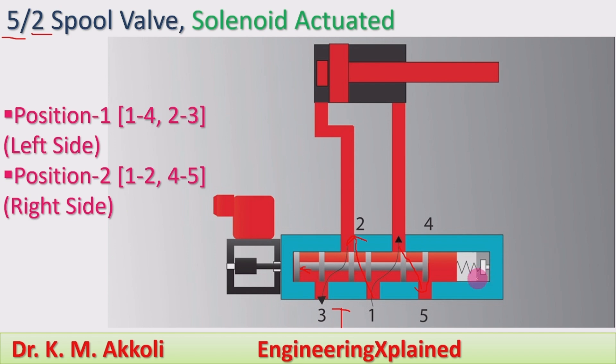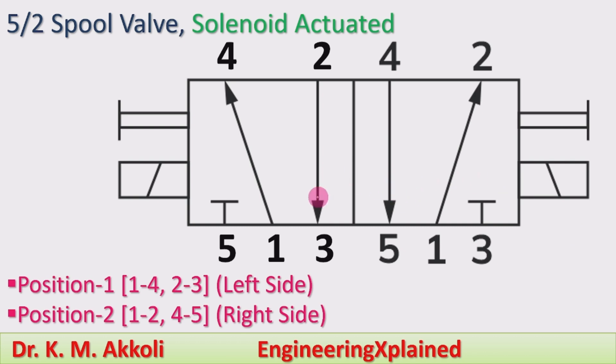There is a spring which brings the spool back to the center or neutral position when it is not in operation. This working can also be explained with respect to the symbol. This is the symbol of the 5 by 2 spool valve, which is solenoid actuated and mechanically brought to the center position.